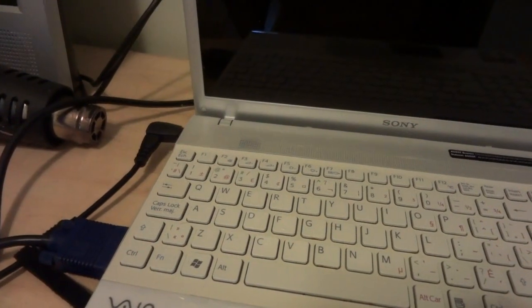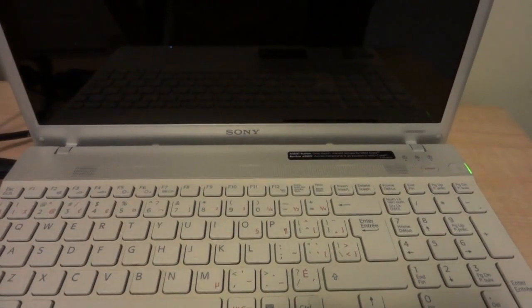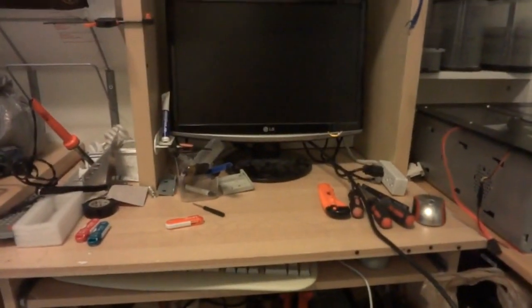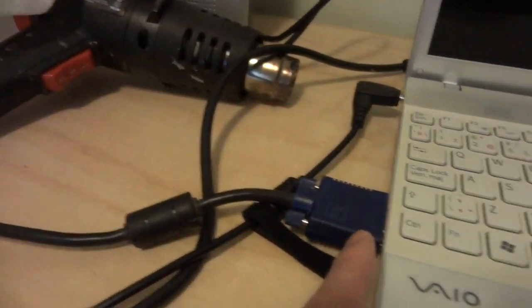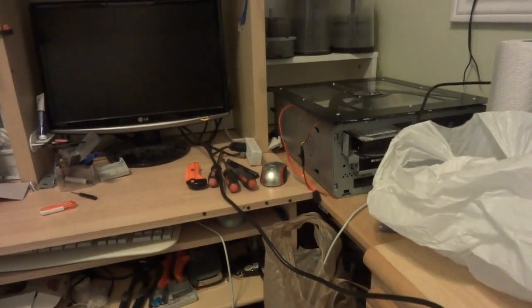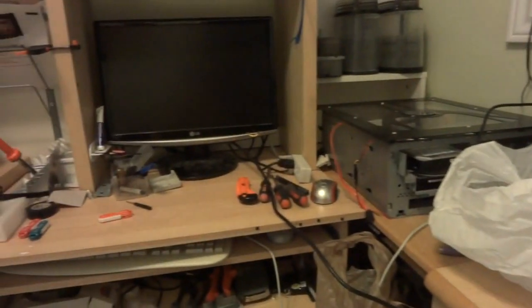So now nothing comes up on the main screen and the external monitor — nothing. Sometimes the screen is broken, so that's why you need to hook it up to the external monitor and see if it works there or not. If it works on this monitor, that means maybe this screen is broken. If it does not work on both, maybe that's the video card.